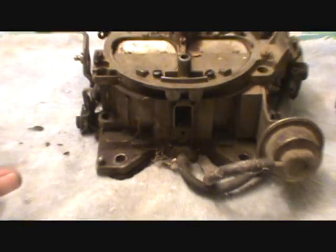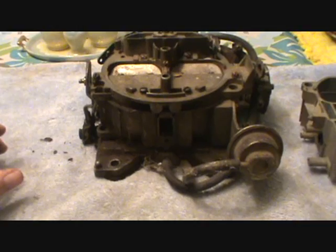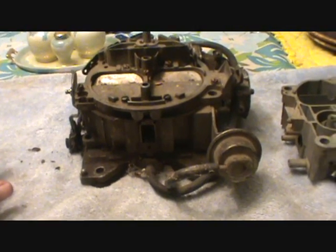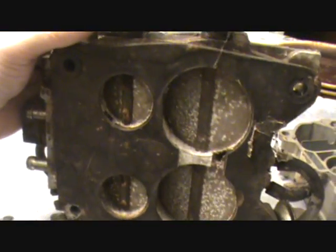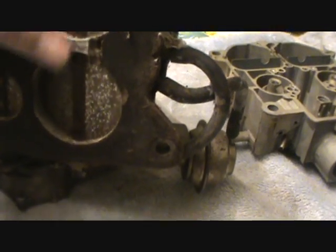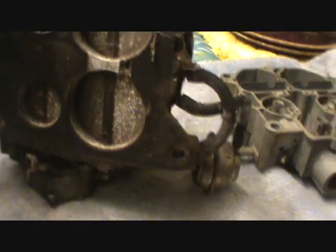So let's start looking at some common problems with a Quadrajet - why when you stomp it you don't get that nice satisfying kick and the sound and everything, and see if we can figure out what's going on. Now this carburetor has been outside in the shop for a while and it's got some corrosion going on on these bottom flaps. Nothing that's going to hurt the carburetor, but they're likely a little bit stuck.